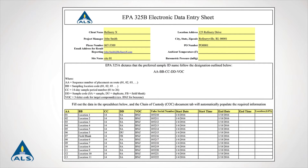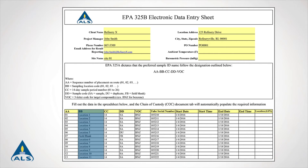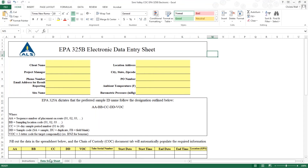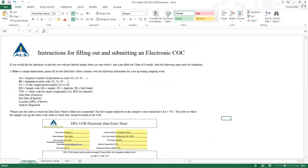On the data entry sheet, fill out the yellow client information rows on top of the form and columns AA, BB, CC, DD, VOC, and the start and end date for each sample on the electronic chain of custody form. For further information on filling out the electronic chain of custody form, refer to the instructions tab.